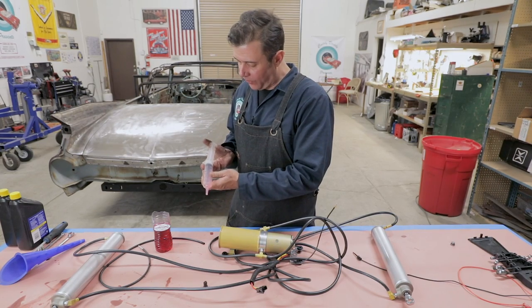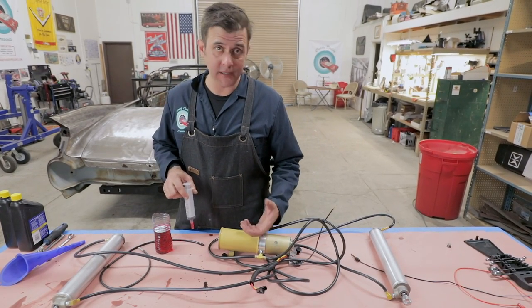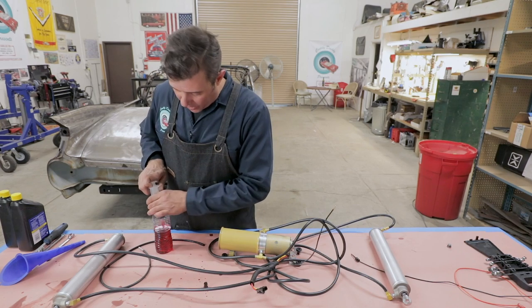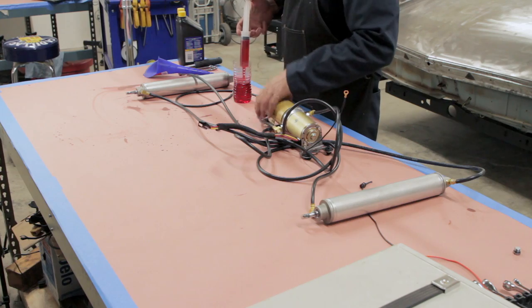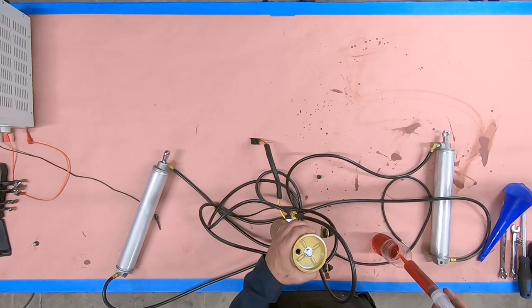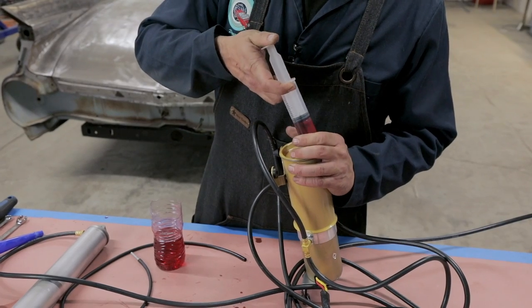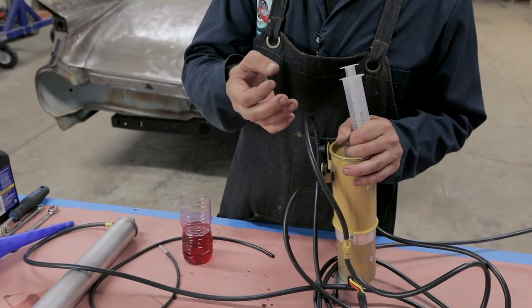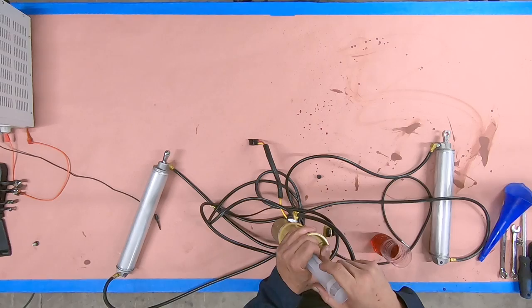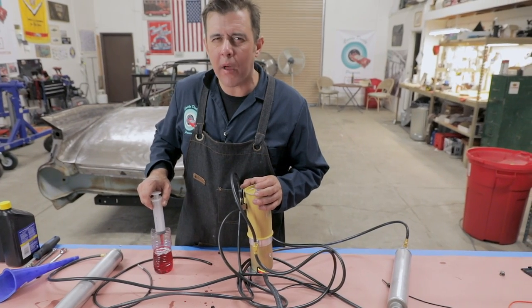I like to fill that syringe up with automatic transmission fluid — basically that's a hydraulic fluid that works great for these setups. I'll go ahead and fill this up. From doing a few of these, I've found it takes about a quart and a quarter — almost a quart and a half — to fill this up. We want to get that in there so we can actually start to prime the pump. You've got to get the fluid in there beforehand. We're going to start with about a quart and go from there.